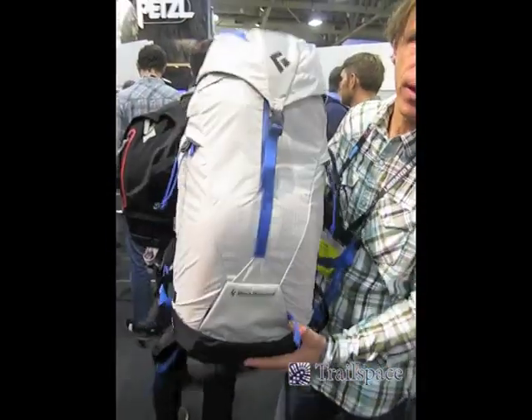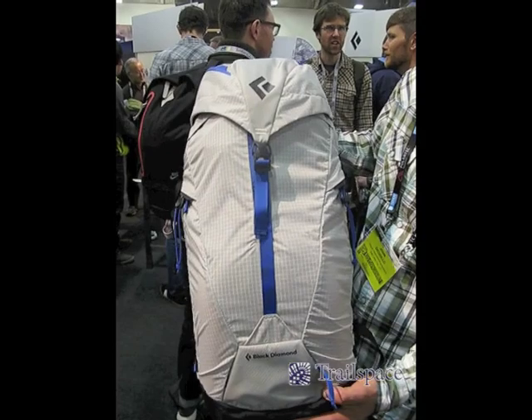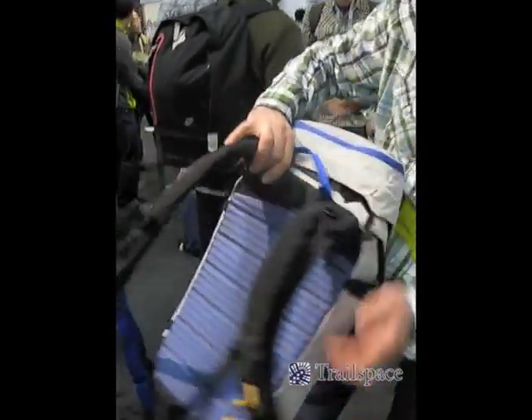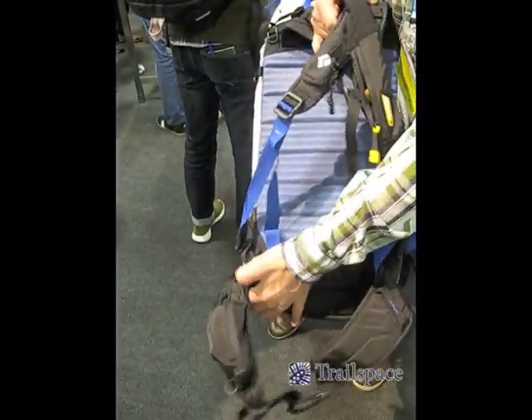New in the pack category from Black Diamond, I'm holding the Alias Avalon. It's a 35 liter pack in the color of vapor blue — very streamlined. We've made it a tad bit lighter in the sense that we've lost the pivoting hip belt in the waist, just kept that fixed.